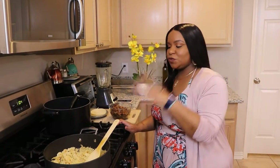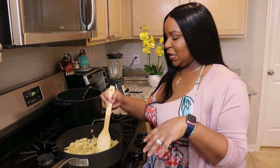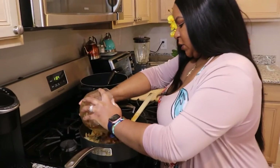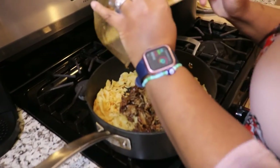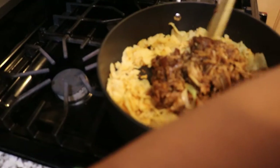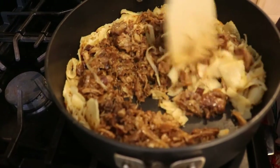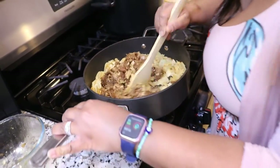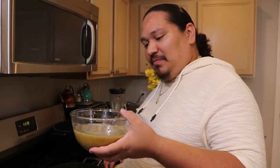Now that our tortillas have lightly toasted and browned a little, we're going to go ahead and add our carnitas meat inside so that everything can mesh together really nicely. And now for the last step — our eggs.